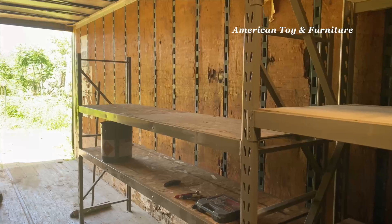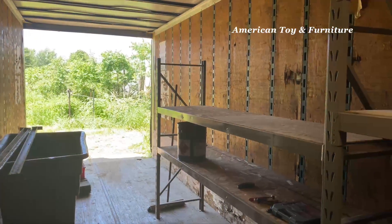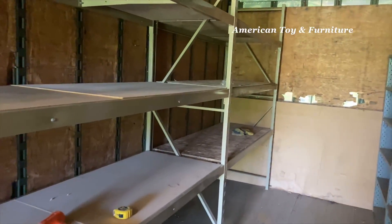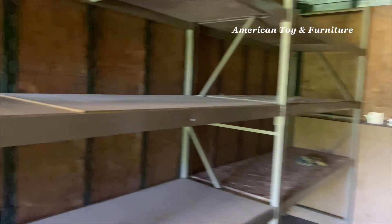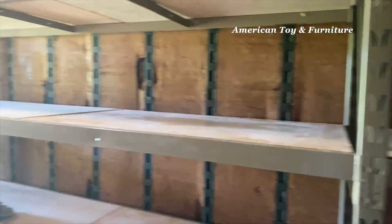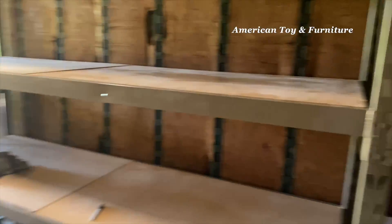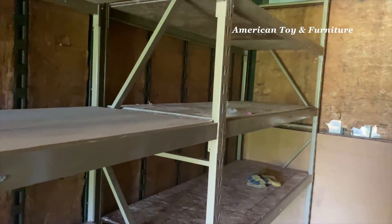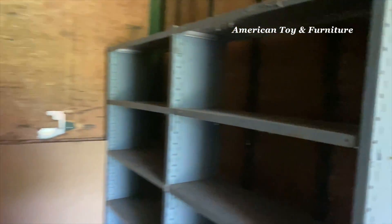Now we just gotta label everything. I need to order one more section for the door, and then we're just gonna label it. As we bring things in from Building A we're going to do a sticker system and inventory system. The Rymanns gave us an iPad we can use — we're gonna snap a picture and start inventorying everything we have, because it's really frustrating when you go and buy things you already own. So we're gonna try to eliminate that.